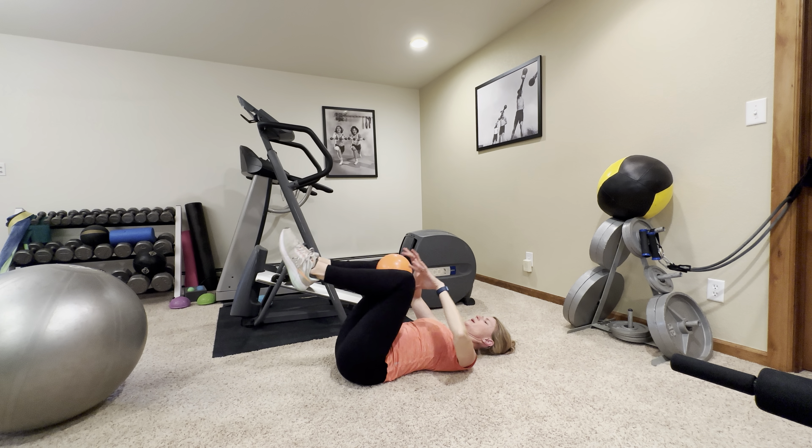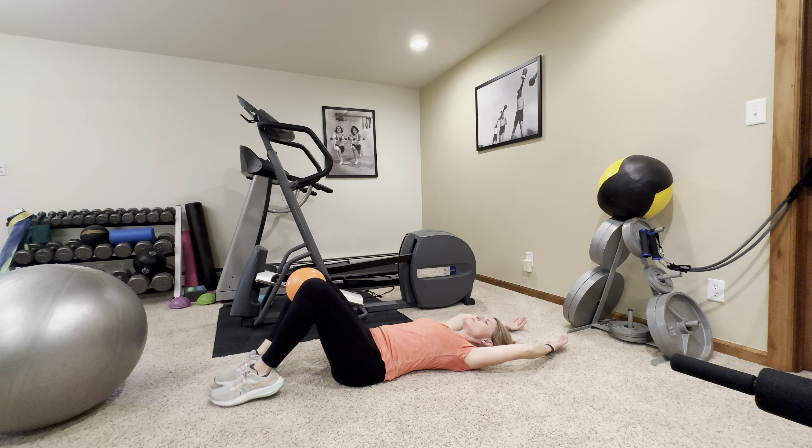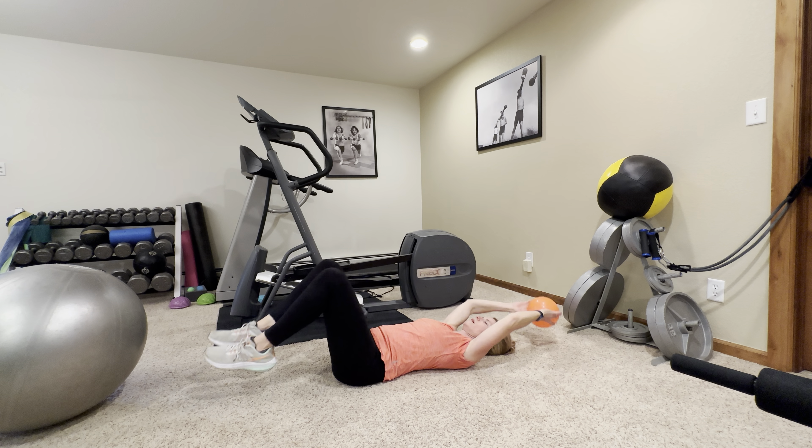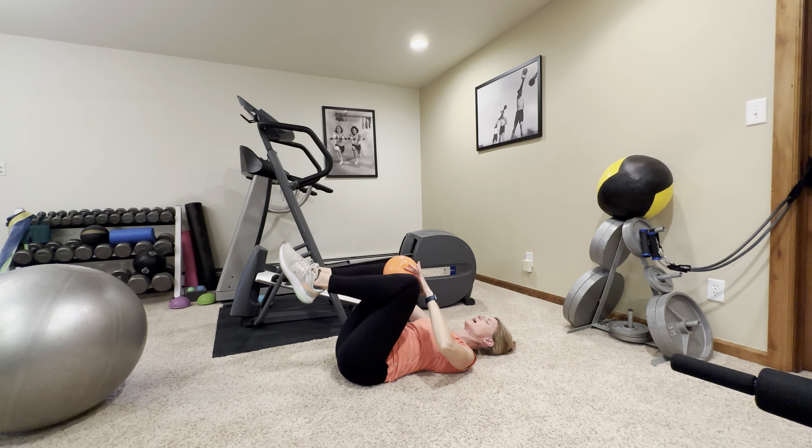You can use anything here — I've got just a small playground ball, but you could use a pillow or lots of different things. One more each direction. Up — squeeze, squeeze, squeeze. And rest.